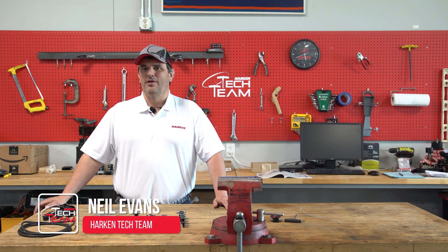Hi, Neil Evans with the Harkin Tech Team, here to talk about our new product line, the Gizmos.